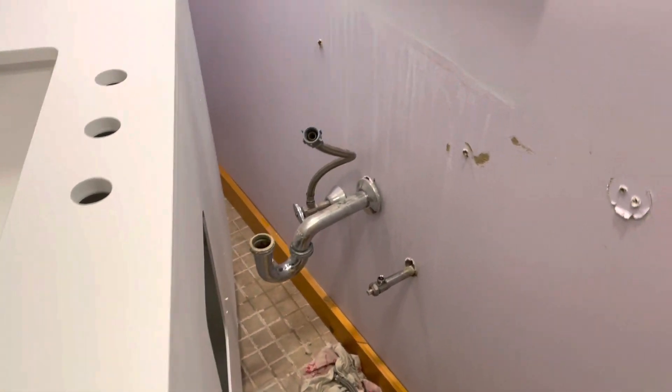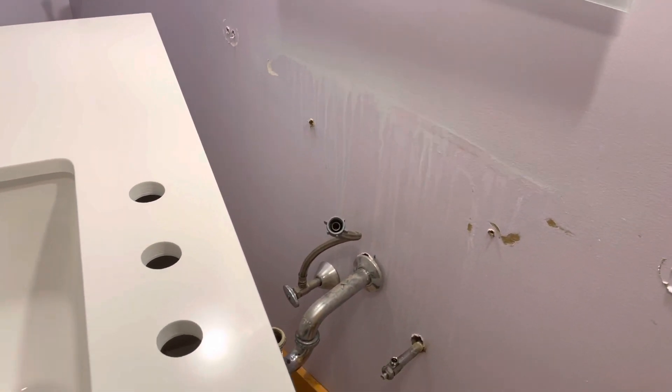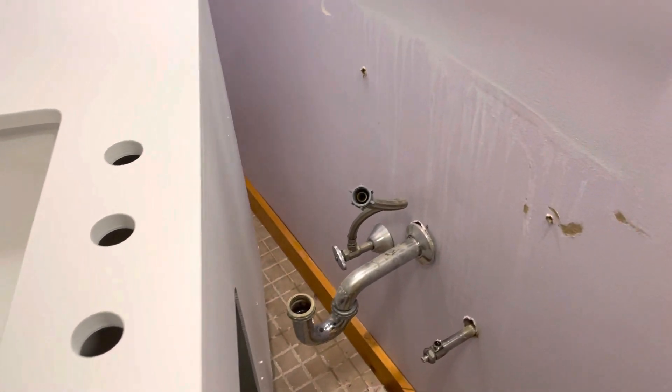I want this cabinet to go flush up tight to the wall, and I've got to put a screw through it to catch the studs. Mark your studs and find out where they are before you start — put a little piece of tape or something so you know.